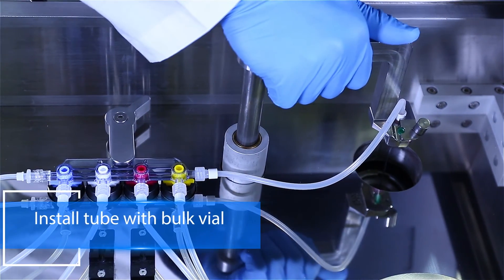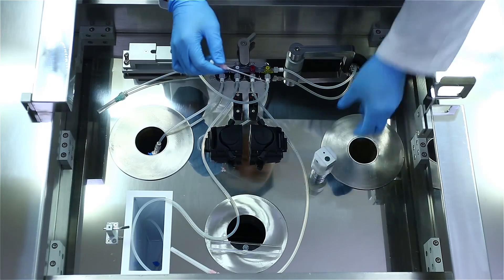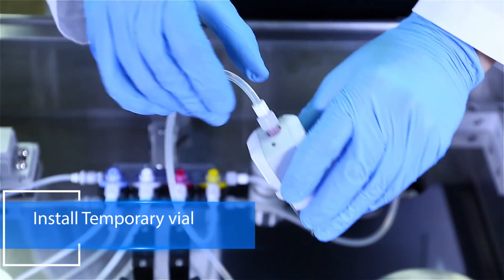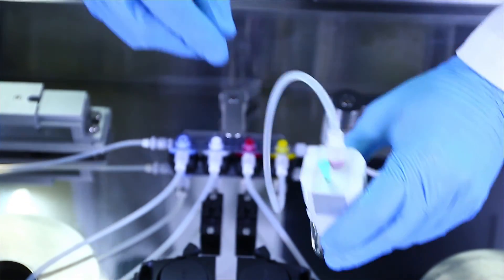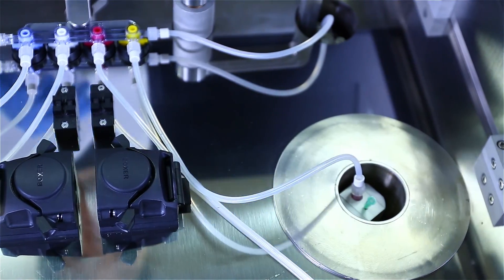Insert a long needle and a venting needle in the vial lever and press the lever down. Insert the 25cc sterile vial in a vial adapter and insert a long needle and venting needle in the hole showing on the top. Then you only need to put the vial assembly in the temporary vial container. The container is shielded with 30mm thick lead.